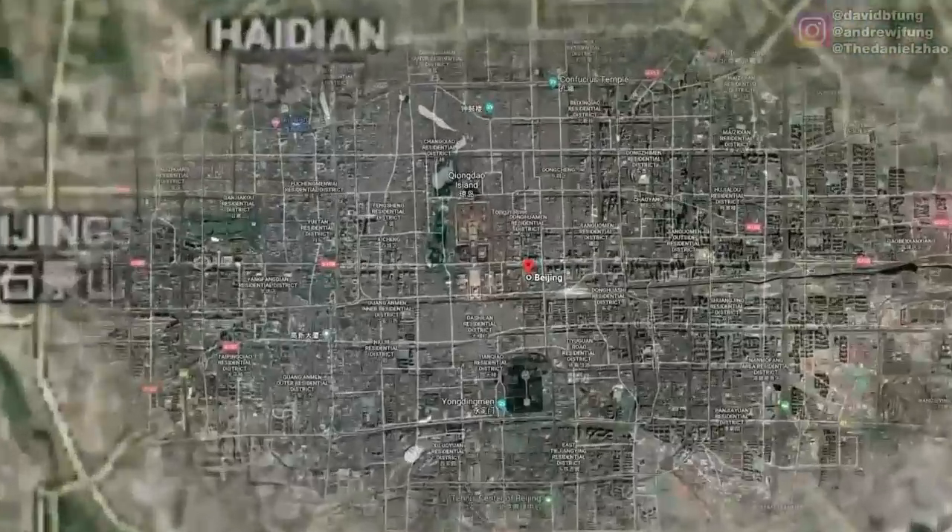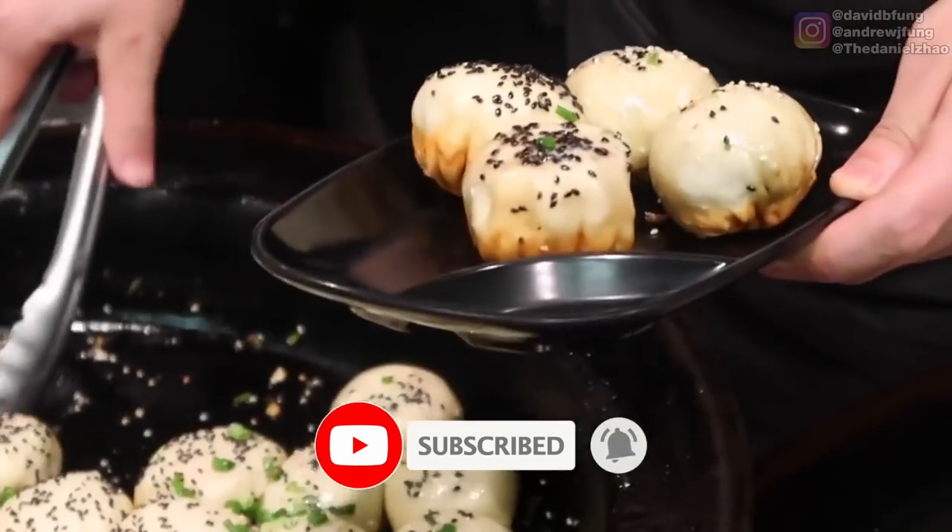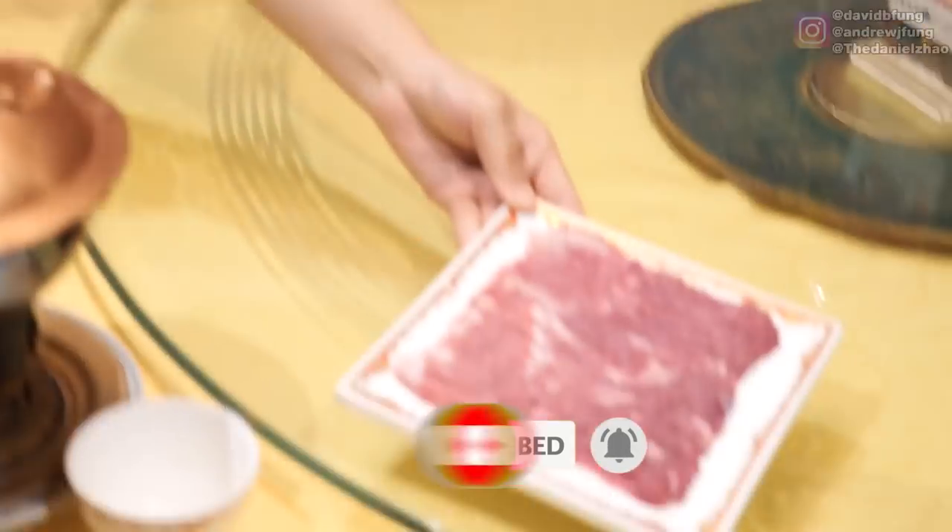What's going on, everybody? Welcome to another Beijing episode of Fungro's Food. We're here with the Beijing plug, Disao. We've eaten a lot of food on this trip, but what we haven't shown you is hot pot.